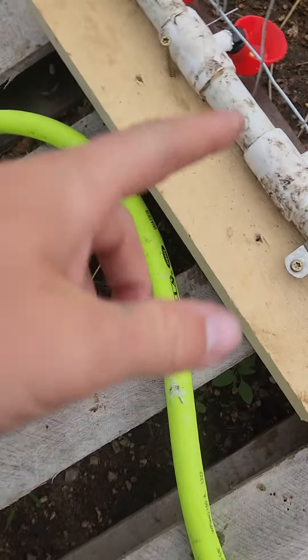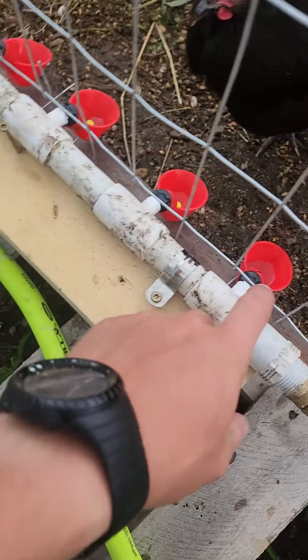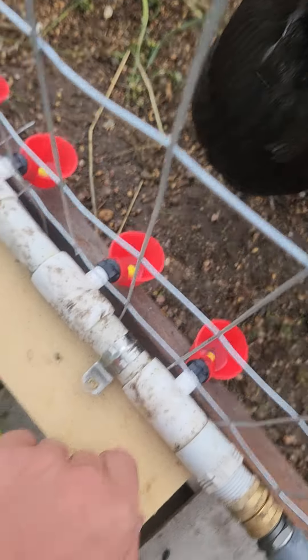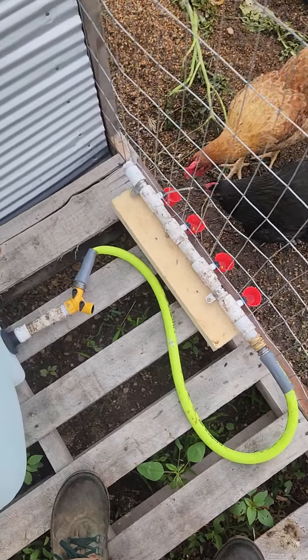Obviously you can't use vertical nipples on that unless you hung it up here. The horizontal nipples are fine — it stays clean. Just wanted to make a quick video about that. I don't know how that would work for ducks.